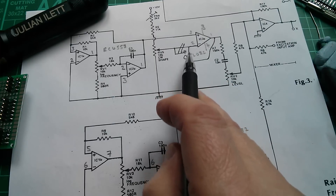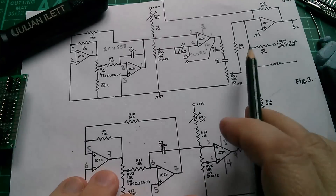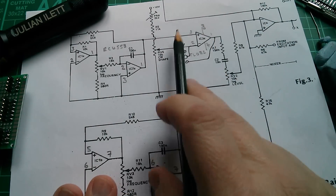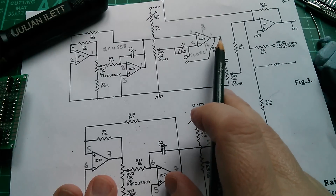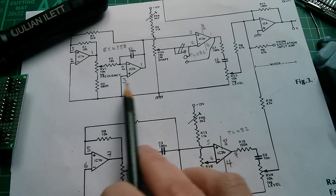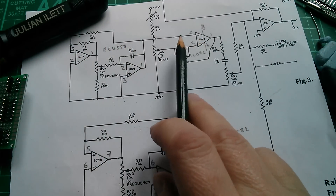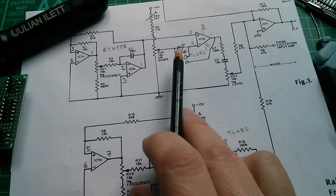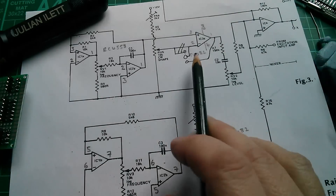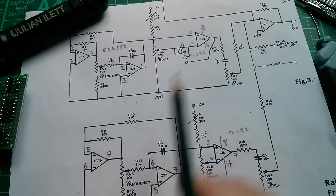So we can pass the triangle wave straight through by linking it one way, or square the triangle wave up into a variable mark-space square wave by linking it how the original circuit diagram shows. The reason for using square wave in the vocoder is because a square wave has all the harmonics added onto the fundamental frequency. These oscillators run at very low frequency — down to 100 or even 10 Hz — and by squaring the wave off, it adds all the upper harmonics, so what gets fed into the vocoder is a very broad spectrum of audio frequencies including all the harmonics.